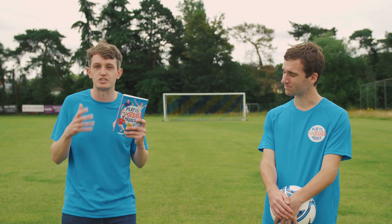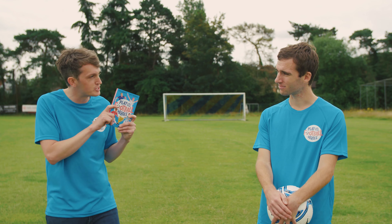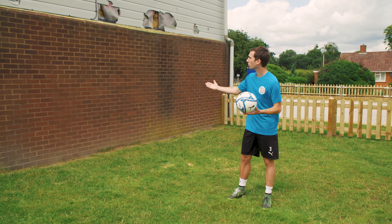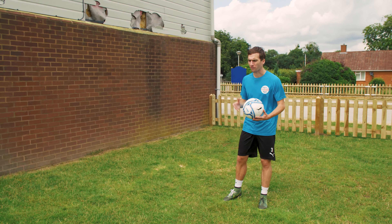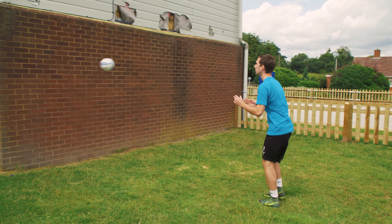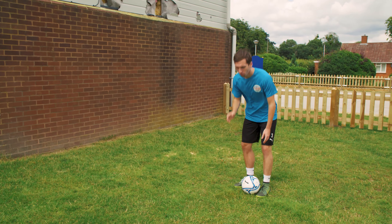So, how can we practice using both feet? Seth, over to you. All you need for this exercise is a ball and a wall — it can be absolutely anywhere you can find one. It's a really simple one to work on your control. All you're going to do is throw the ball and control it after it comes off the wall.